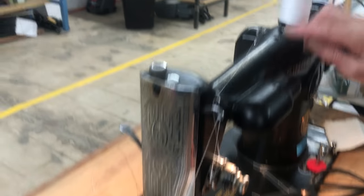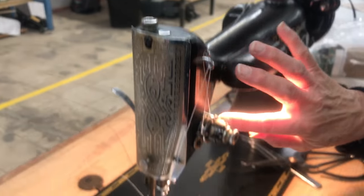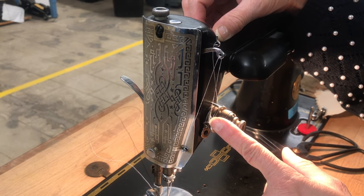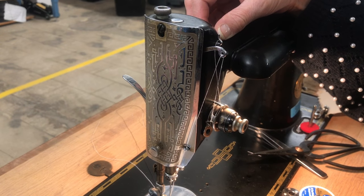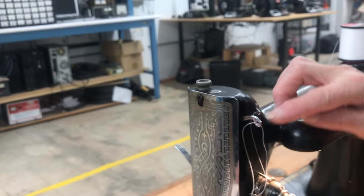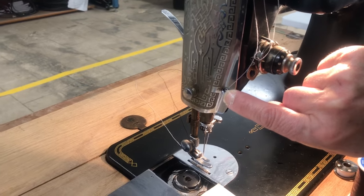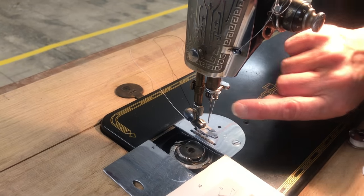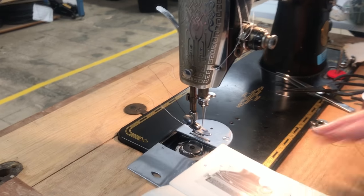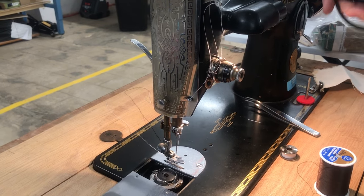Let's make sure we did everything: number one is up here, number two goes through the tension — make sure you put tension on it — and it'll hook onto hook number three. Four and five: this one has no hook so you have to go through the hole. Then down here is number six, number seven, number eight, and nine is through the needle.